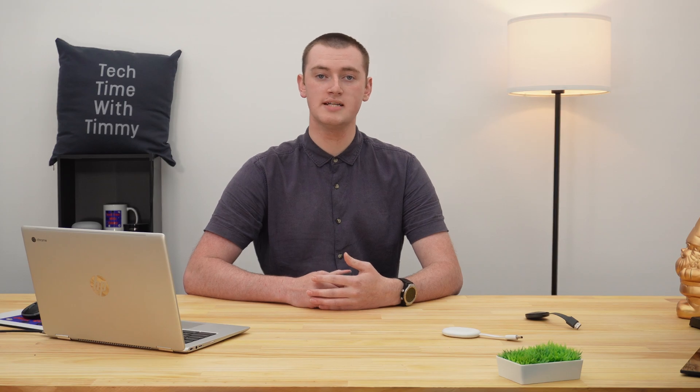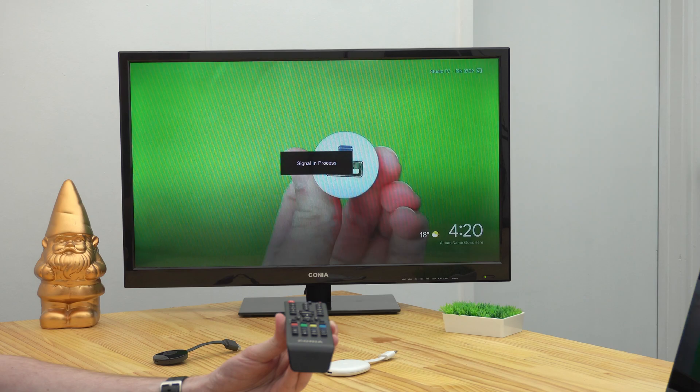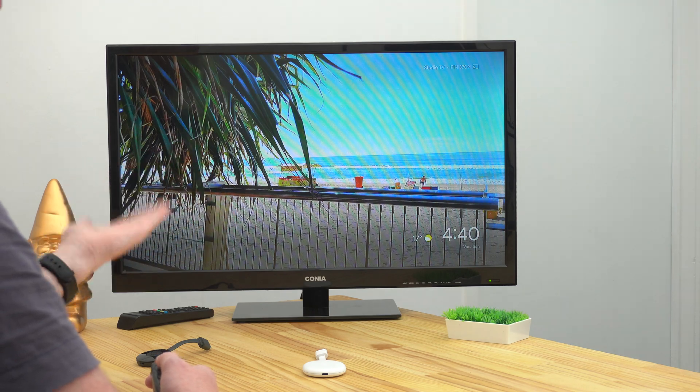For this tutorial, we're going to be using Chromecast. You will need to have either a Chromecast or a Google TV plugged into your TV and set up and connected to Wi-Fi. You will also need to make sure you change the TV's input to the HDMI port that's plugged into the Chromecast, so that you can see the regular Chromecast home screen on your TV.